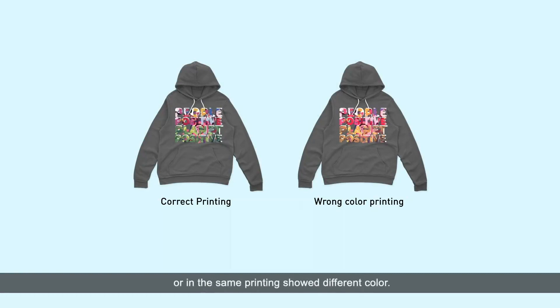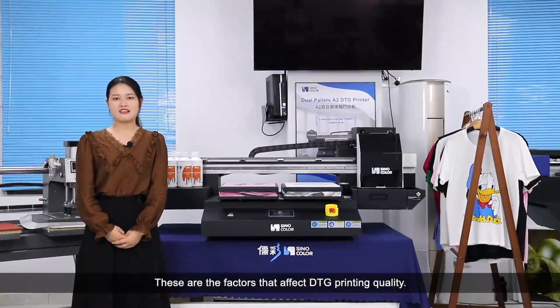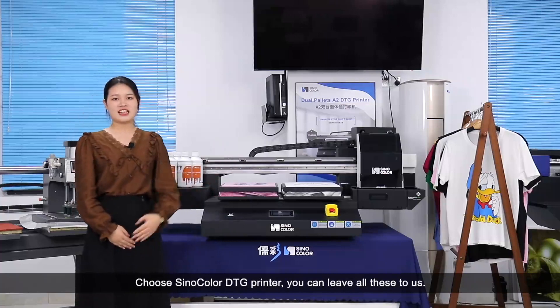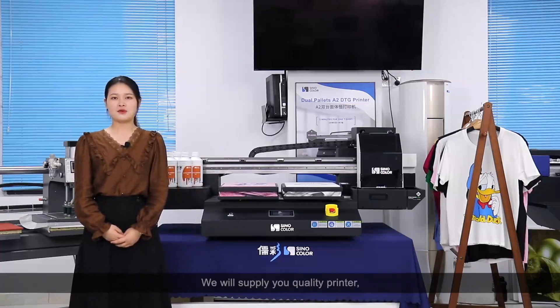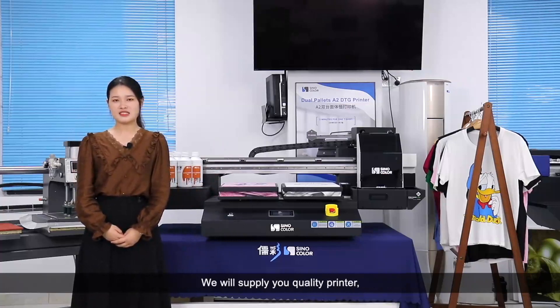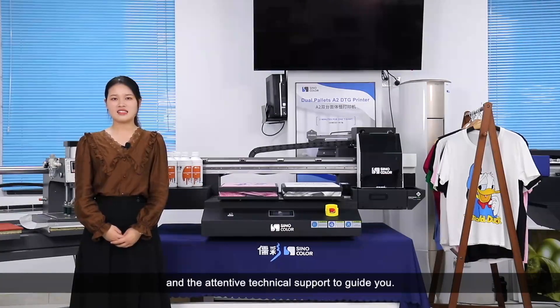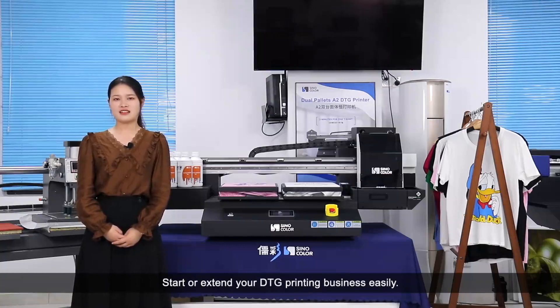These are the factors that affect DTG printing quality. Choose Senacolor printer, and you can leave all these to us. We will supply you the quality printer, ink, pre-treating liquid, heat press, and attentive technician support to guide you. Start or extend your DTG printing business easily.